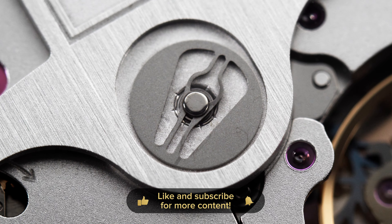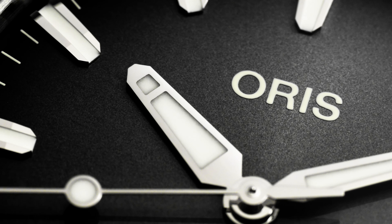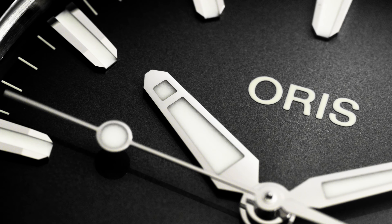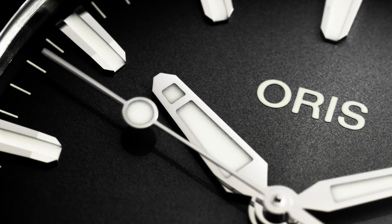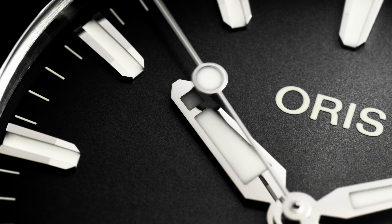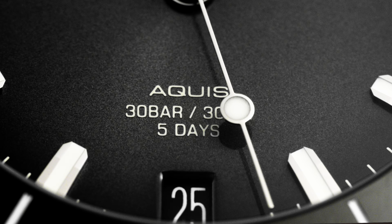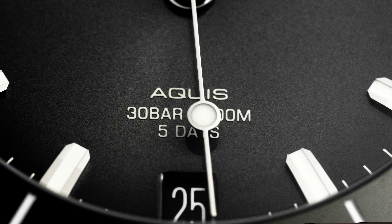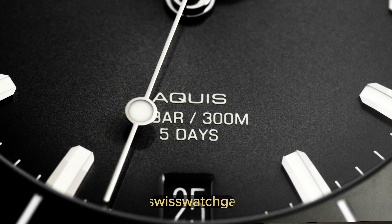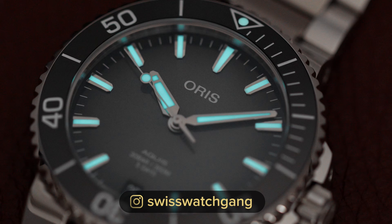If you register your watch online, you will also get a 10-year warranty, which is pretty cool given the price point of this watch. The dial has an anthracite color and it's slightly fumé or gradient, so in the middle it's bright and it gets darker towards the edges. It features applied indexes and at 6 o'clock you have the date window. There are a few inscriptions on the dial — Aquis — and you can see the watch is water-resistant to 300 meters and there's a 5-day power reserve notation. The hour, minute, and second hands, as well as the indexes, all feature Swiss Super-LumiNova.